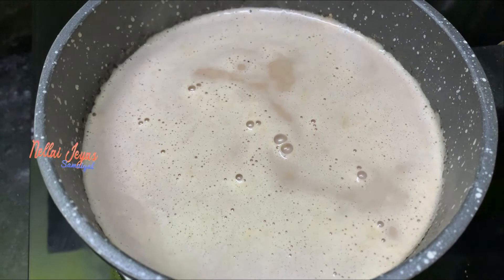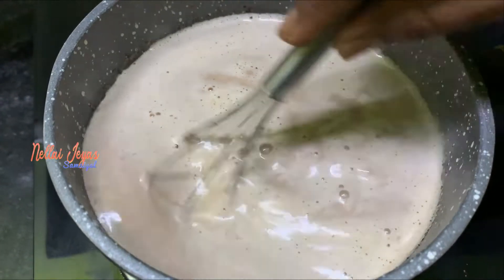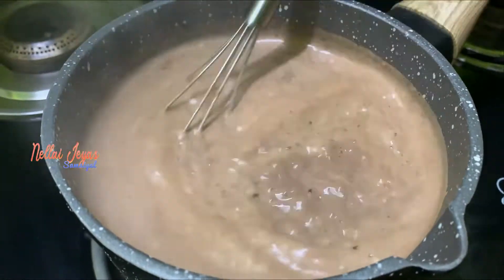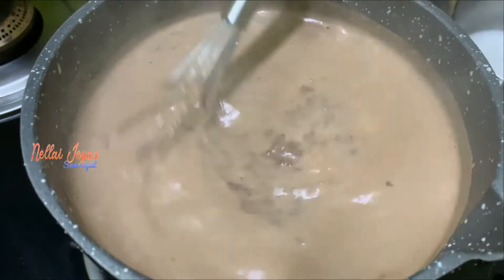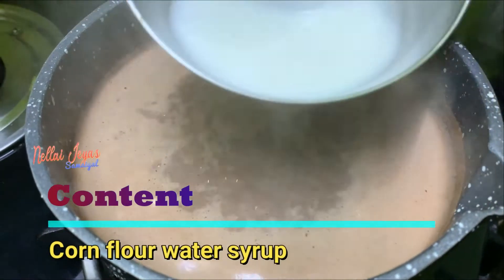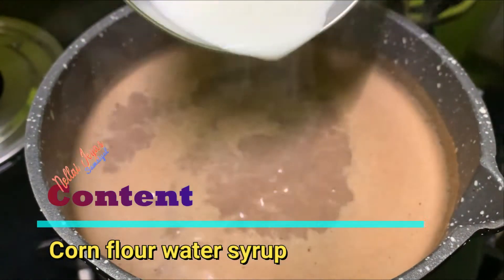We will add the drinks. I will add the chocolate. We are also adding 1 and a half teaspoons of cornflour — collect 2 tablespoons of cornflour.